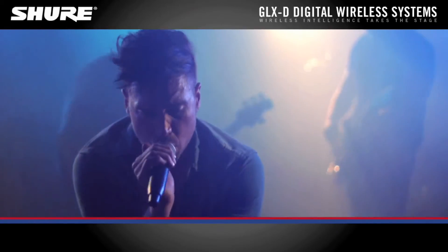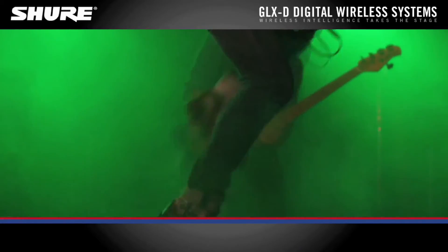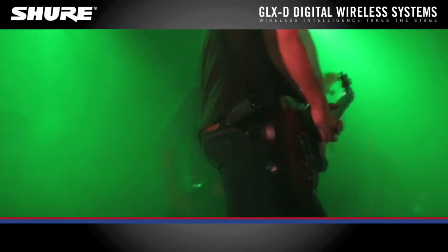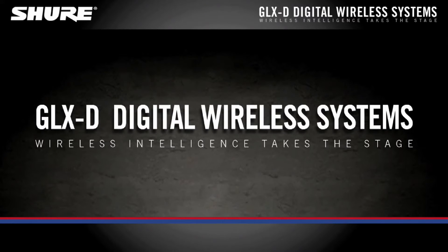Shure GLXD Digital Wireless Systems marry nine decades of legendary performance with groundbreaking, intelligent wireless technologies. This is where exceptional digital clarity meets seamless operation. GLXD Digital Wireless Systems.